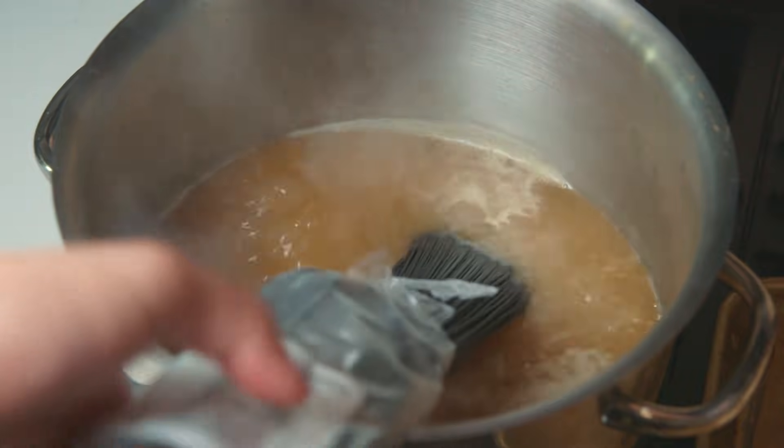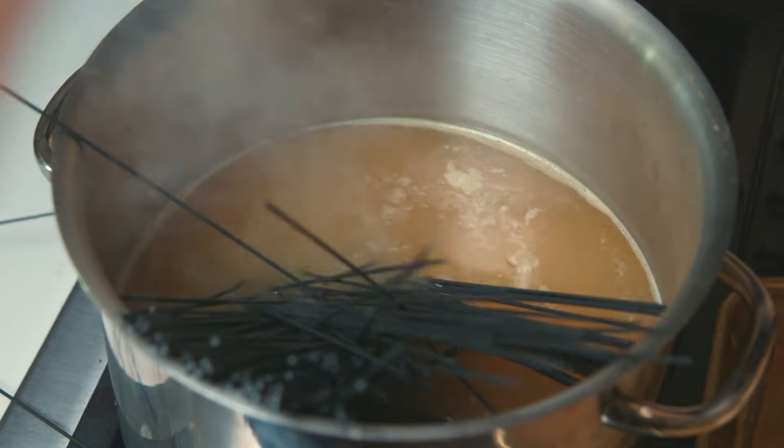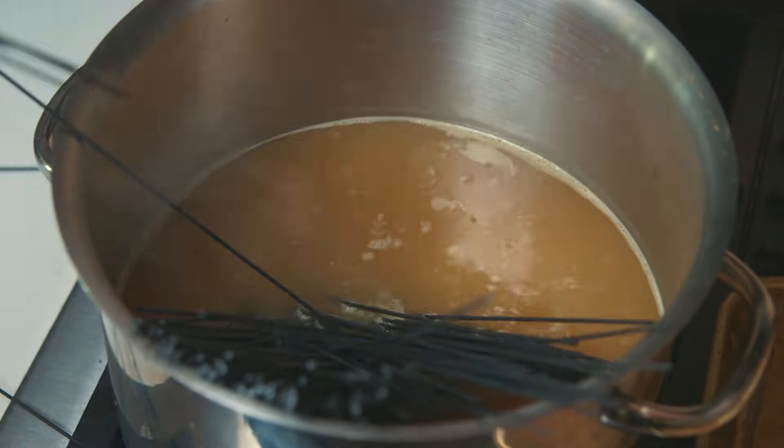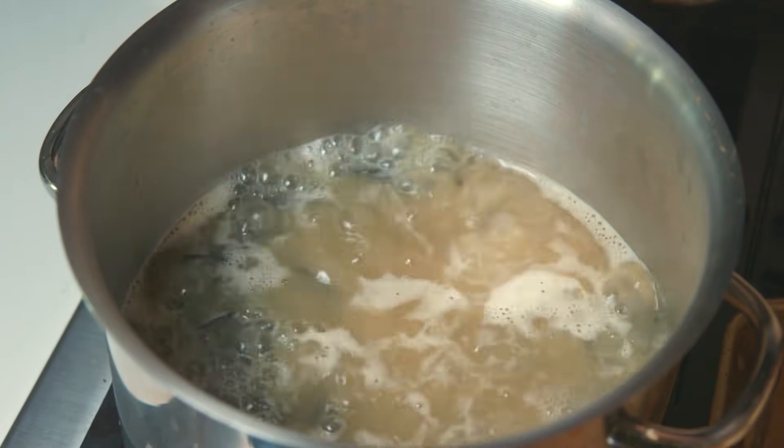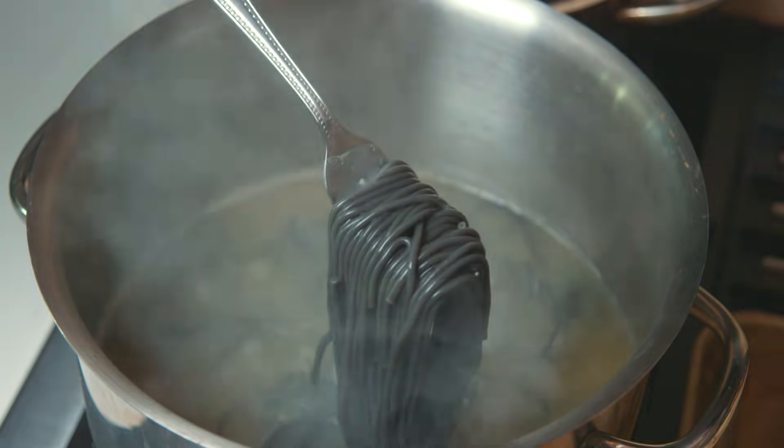Turns out you can just buy black spaghetti. So we're using squid ink fettuccine in a pot of chicken stock. Cook your pasta until it's al dente, and the best way to test this, of course, is the throw-it-against-the-wall test — JoJo style.